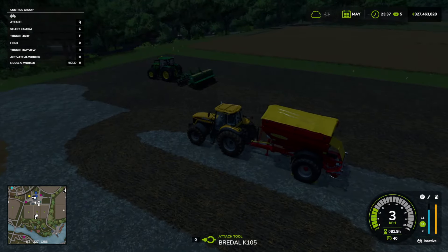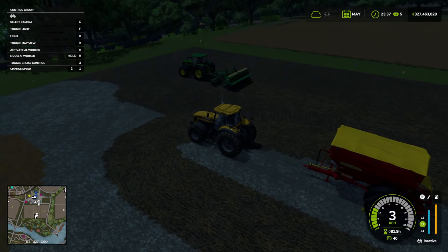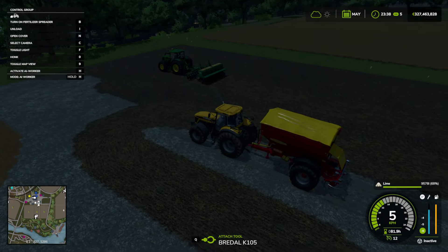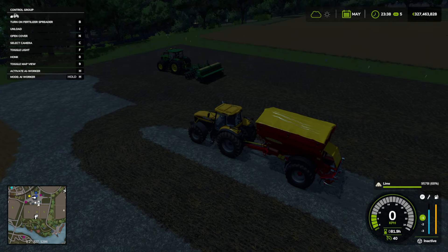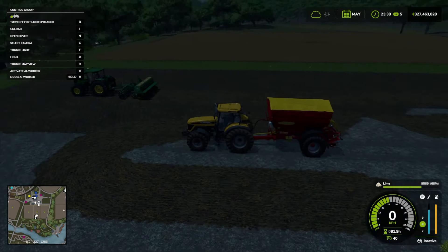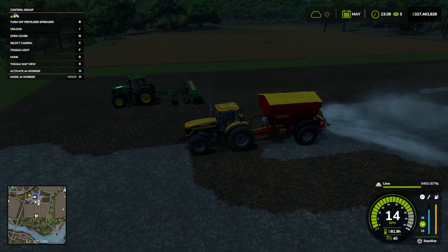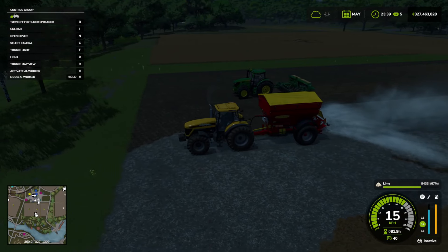First of all, you are going to need a tractor for your parsnips. What we do is buy a tractor and the machines — you can reverse your tractor onto them, hook them up using the keybind as you can see here. Then we go to the field and turn on the relevant machine, whether that is for liming like we're doing here, or for seeding and harvesting.